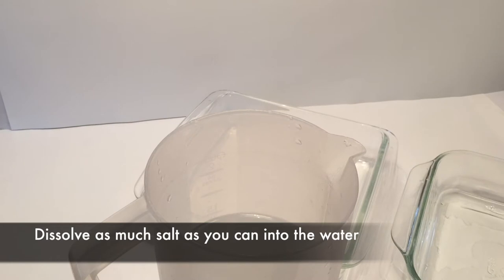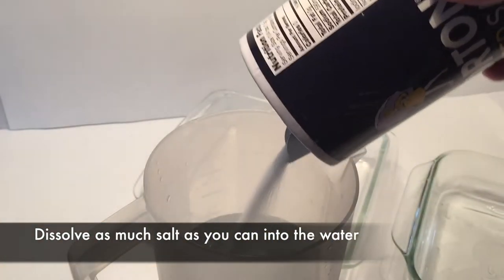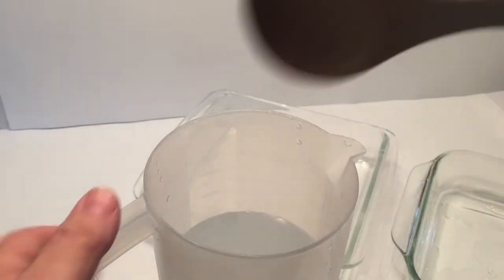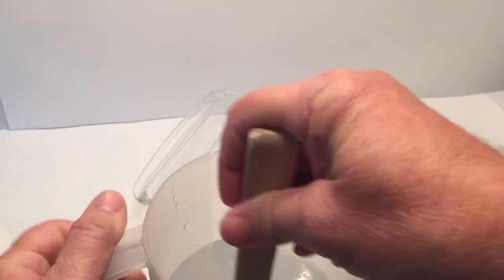To set up this experiment, I'm just using regular house salt. You're going to mix it in and dissolve as much as you can into the water — keep pouring a little in and stirring, and you'll know when you've reached the point where it won't dissolve anymore.